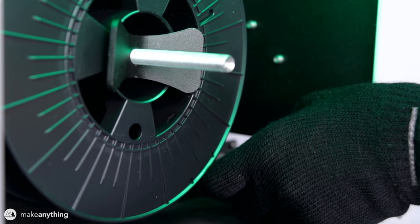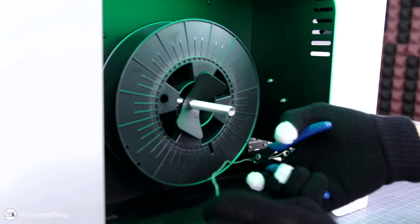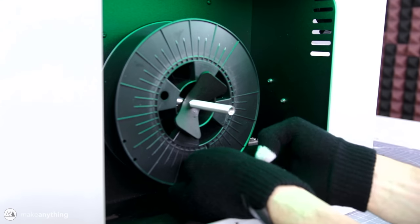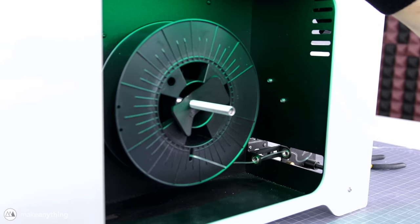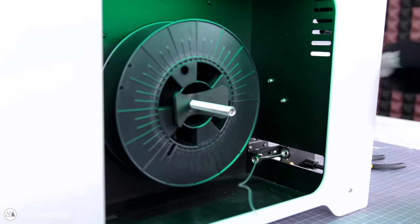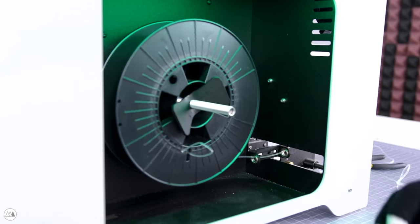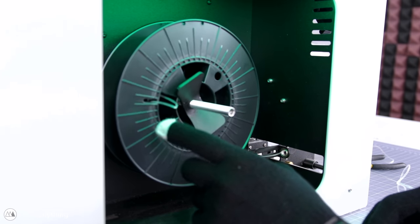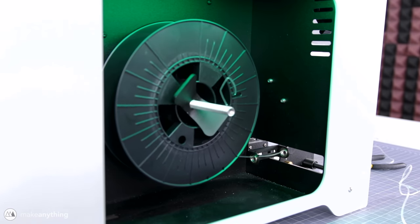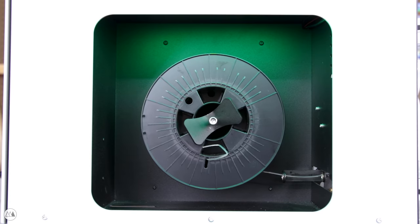Once the filament starts coming out more consistently, we feed it through the positioner and clip it to our spool. This part took me a while because the filament is extruding pretty quickly, so you have to work really fast, clip it in, and start spooling before the filament cools and turns into a mess - which is pretty much what happened the first time. No worries - I just pulled through that tangled mess, cut it again, and tried one more time. You tell the machine to start spooling, and once it reaches tension you hit the button again and it'll start matching the speed of the extrusion and automatically wind the filament nice and neat.